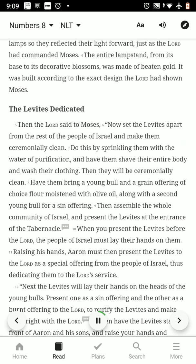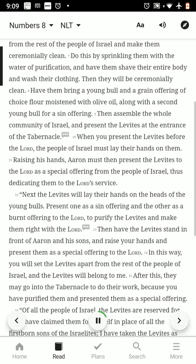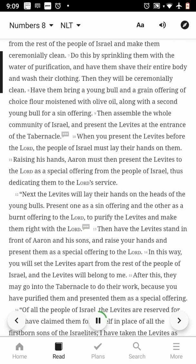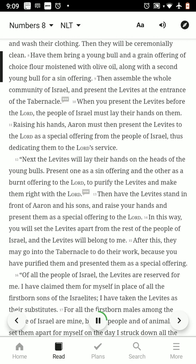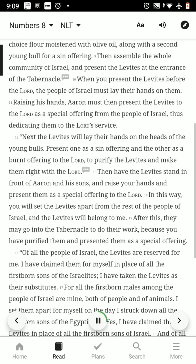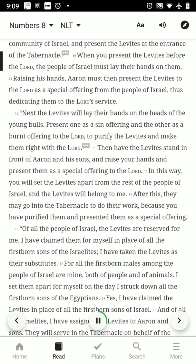The Levites Dedicated. Then the Lord said to Moses: now set the Levites apart from the rest of the people of Israel and make them ceremonially clean. Do this by sprinkling them with the water of purification, and have them shave their entire body and wash their clothing. Then they will be ceremonially clean. Have them bring a young bull and a grain offering of choice flour moistened with olive oil, along with a second young bull for a sin offering. Then assemble the whole community of Israel and present the Levites at the entrance of the tabernacle. When you present the Levites before the Lord, the people of Israel must lay their hands on them.